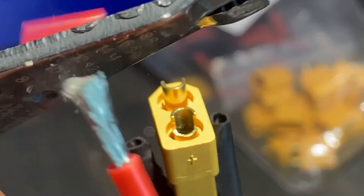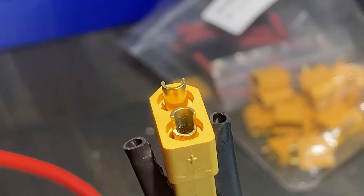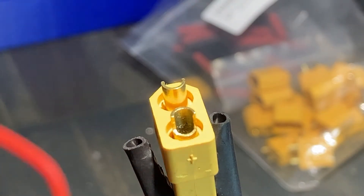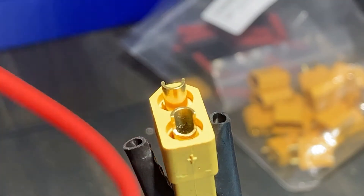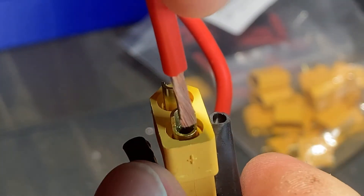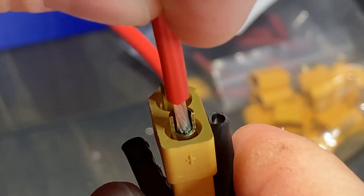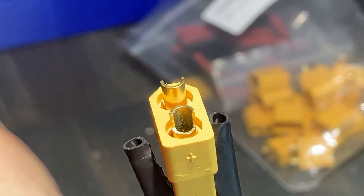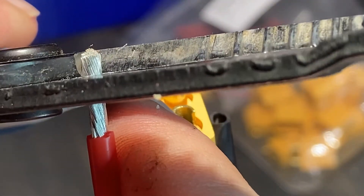First, strip the wire, then twist the wires to make sure no loose strands are sticking out. Measure the correct length by placing it in the cup terminal — you don't want extra wires sticking out of the termination. If the wires are too long, trim off the excess wire.